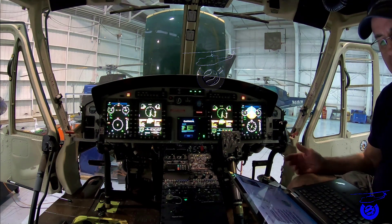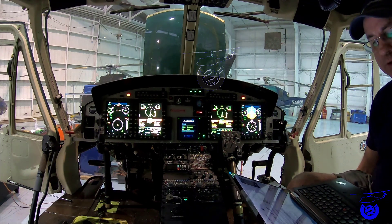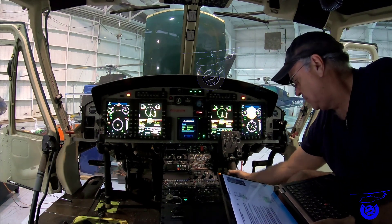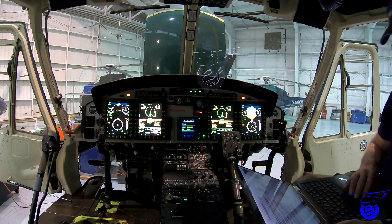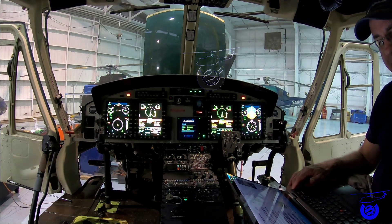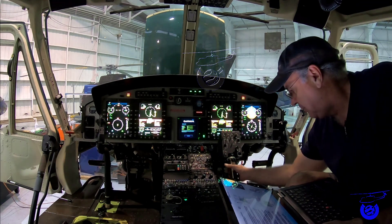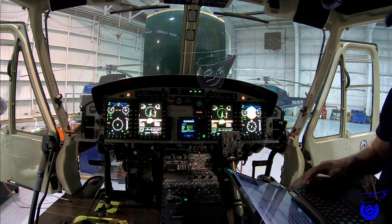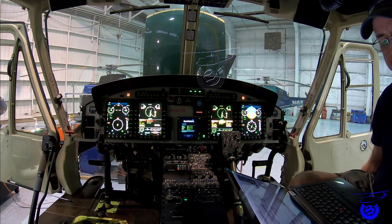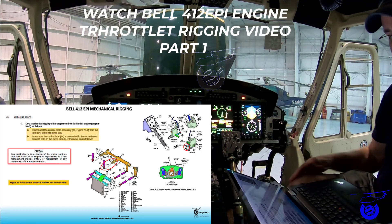Verify the fly stop reset and the high-side idle stop by rotating engine number 1 and number 2 twist grip back to idle. Make sure that the idle stop is preset. This is the idle stop, and this is the fly stop. Confirm that the fly stop has reset before reaching the idle stop. Then visually examine each control tube rod end — check everything you have done during the rigging process.